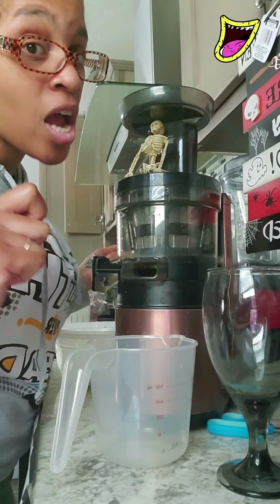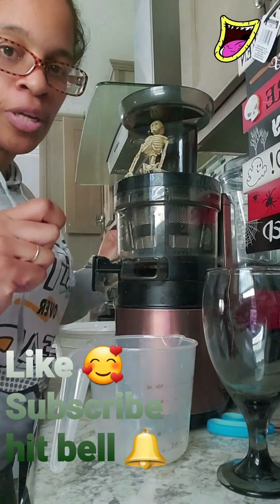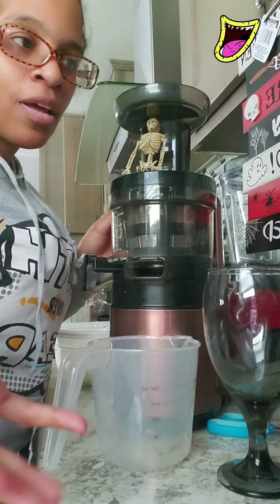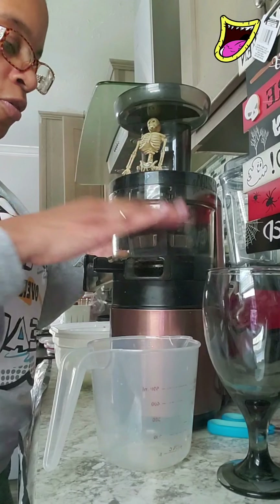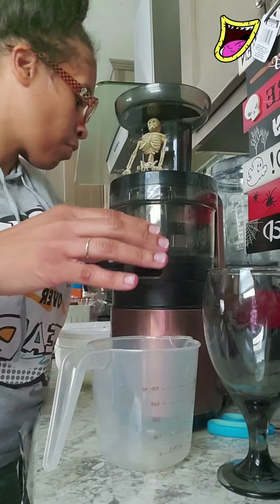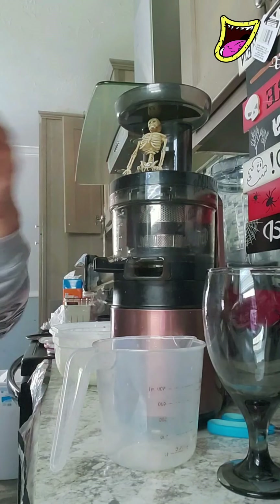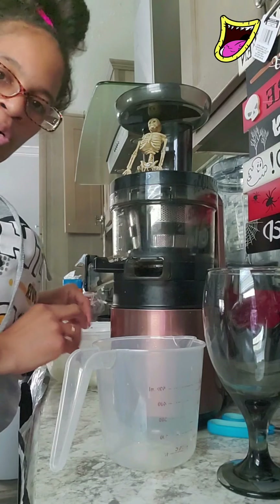This juice will give you energy. You can drink this in the morning, but everybody's schedule is probably not the same — it's still great for you. This should be about one serving.